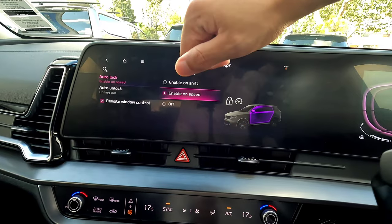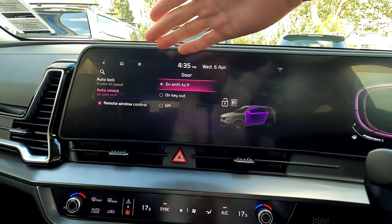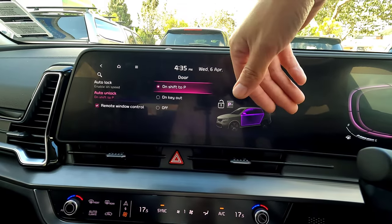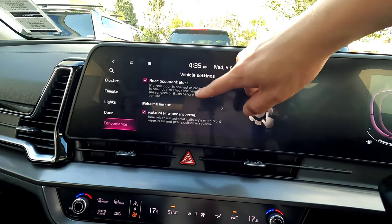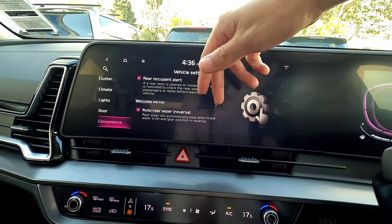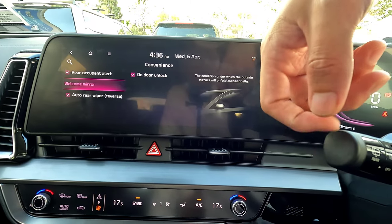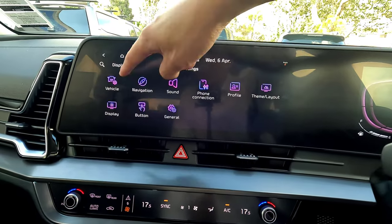Key unlock means when you remove the key the doors unlock automatically, or when you put it in park the doors unlock. Remote window control works on the driver's side — press the unlock button on the remote to wind down the driver's window, or press lock to wind it up, useful for getting fresh air before you get in. Under convenience, the rear occupant alert shows a reminder on the dashboard to check the rear seats when you exit. Welcome mirror opens the mirror as you approach. Auto rear wiper activates a few wipes when reversing while the front wipers are in auto mode.